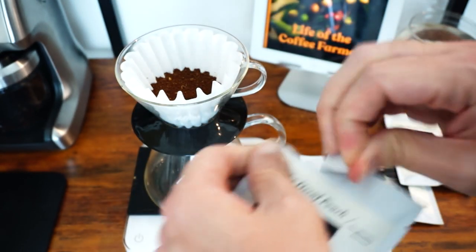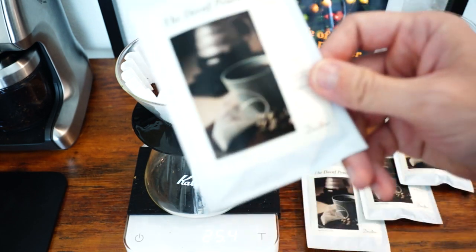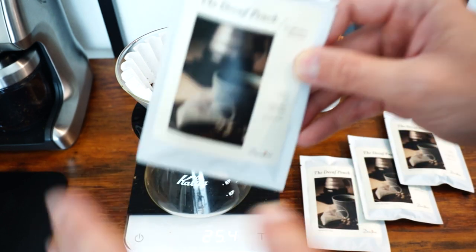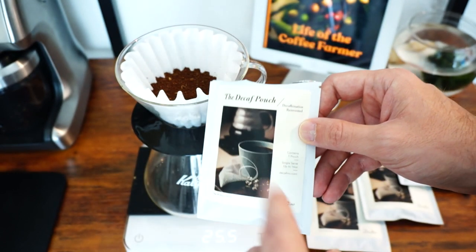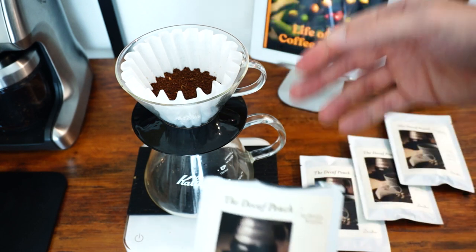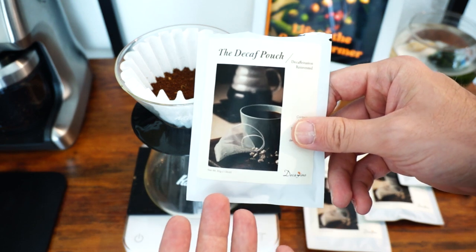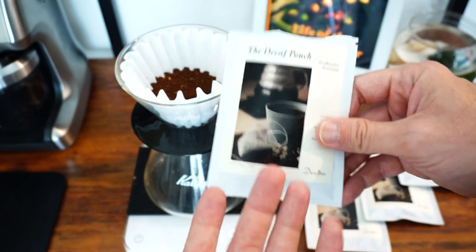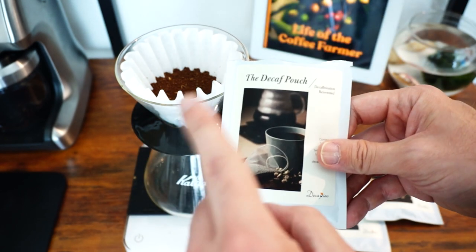This is going to work for up to 16 ounces. One cute thing about this: it will absorb the caffeine for a brewed cup — a balanced brewed cup — for about 16 ounces. So you're doing about a 15 to 17 to one ratio, up to 16 ounces of coffee, and it's going to get out all the caffeine. You could also put this in 32 ounces of coffee and end up with a half-caf. So think about that.